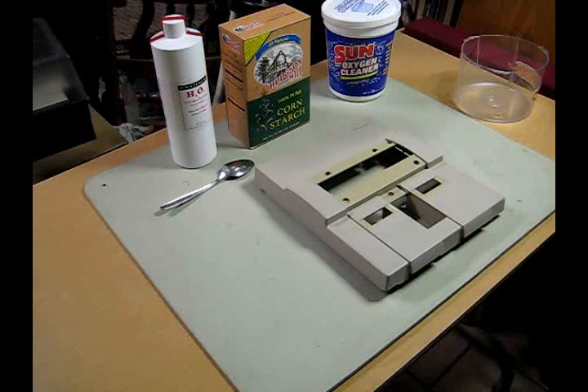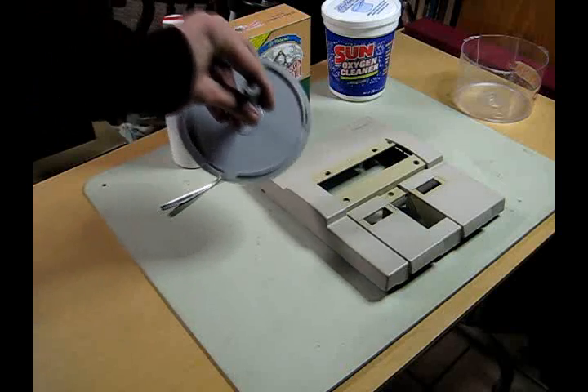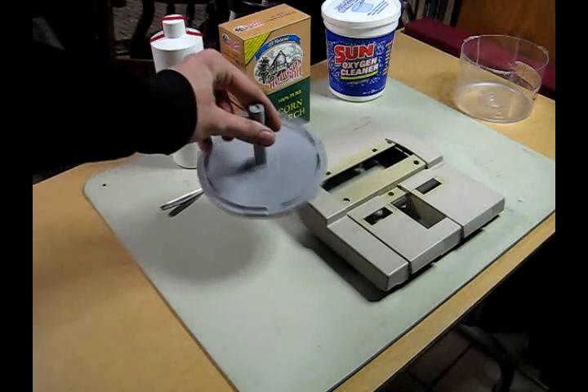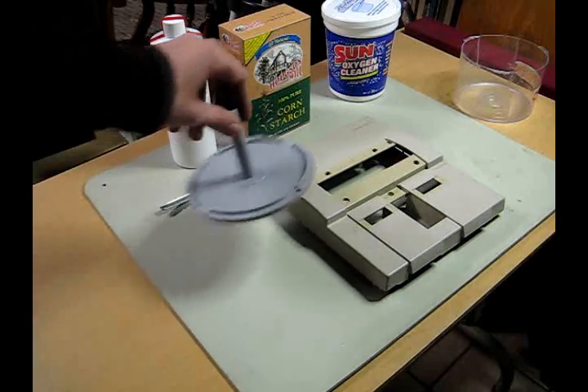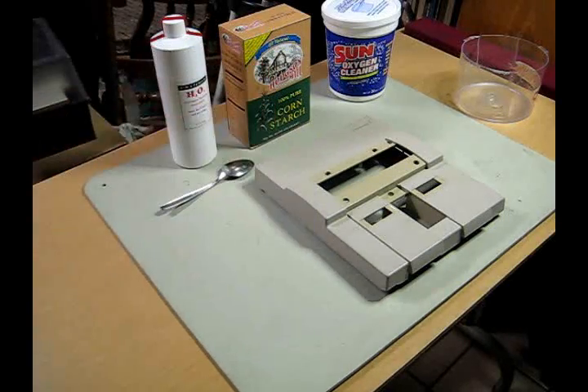I don't know if I have anything similar colored to compare. If you look at this, this is a very neutral gray and it is completely different. The Super Nintendo is kind of this sort of shade but a lot brighter. So I've got kind of a long ways to go. Luckily, if I do this right, I can do it in one treatment and it will get rid of basically all of the yellowing.